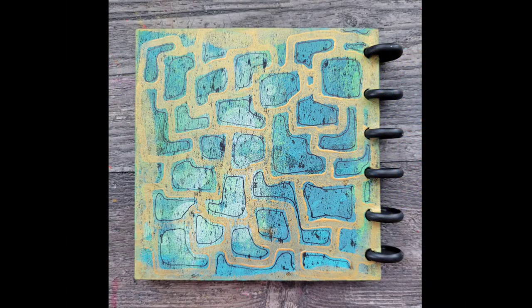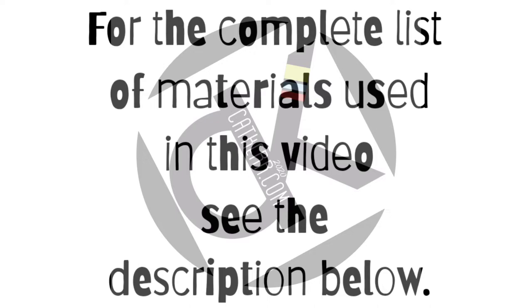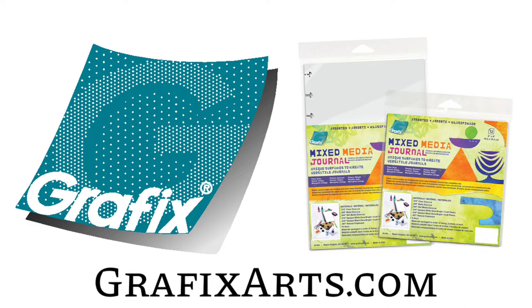For the complete list of materials used in this tutorial, check out the description below. And for more ideas on how to use the new Mixed Media Journal by Graphics, make sure you stop by GraphicsArts.com. Thanks for watching.